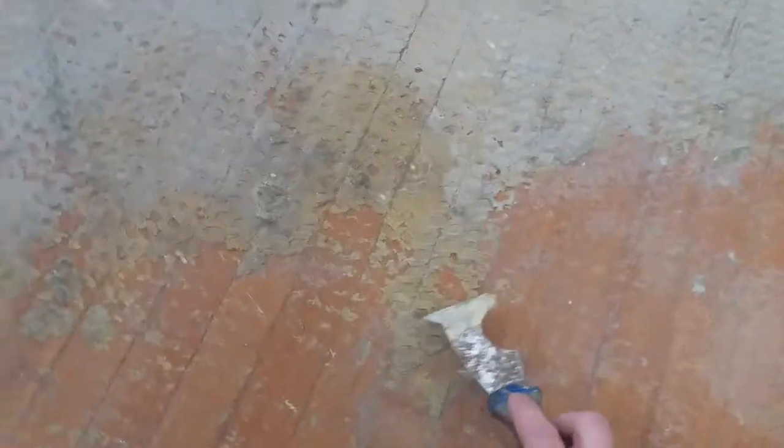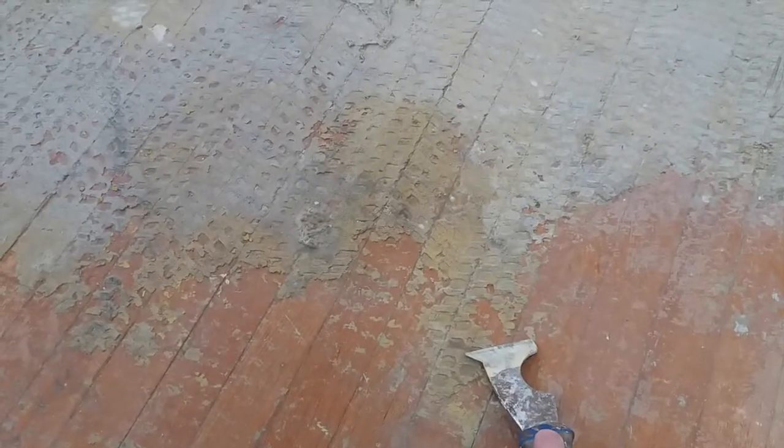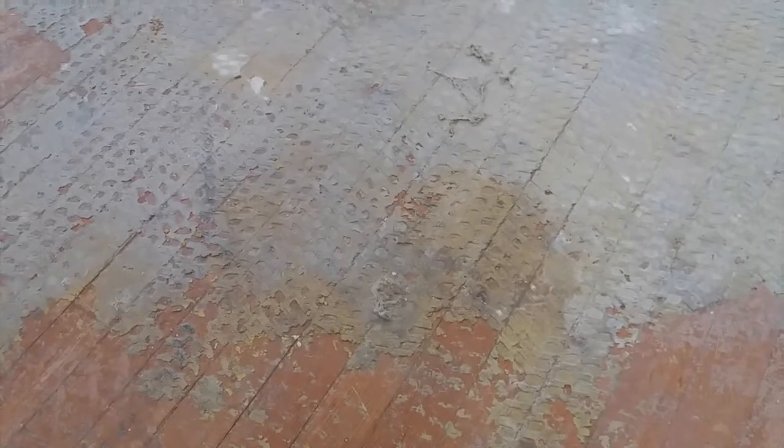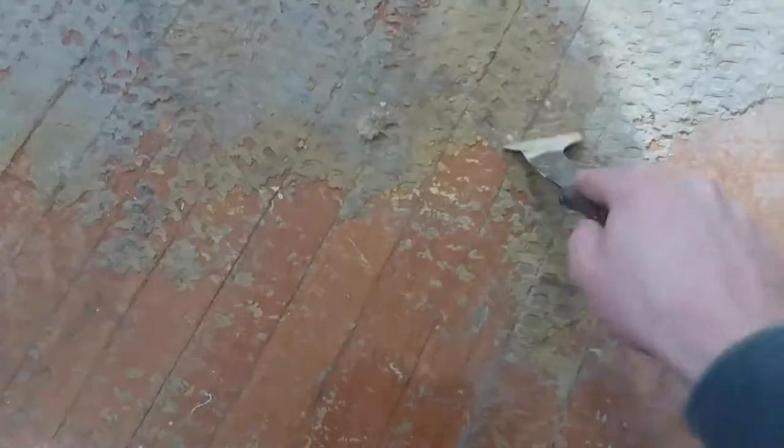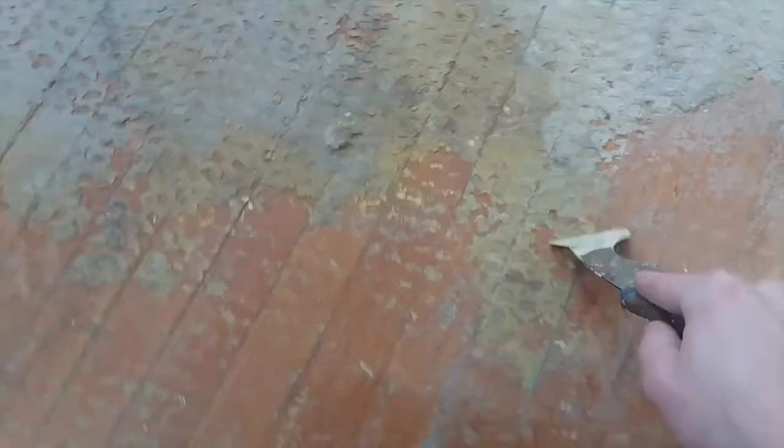Here's the hardwood floor I need to sand and refinish. This floor has been a problem particularly because of all this old carpet glue and mastic stuck to it. I'm not sure if it's glue or mastic, but it is really hard to get off. I've tried and tried with a paint scraper and also a straight razor to try to get all this stuff off, and it's just going to take too much time.